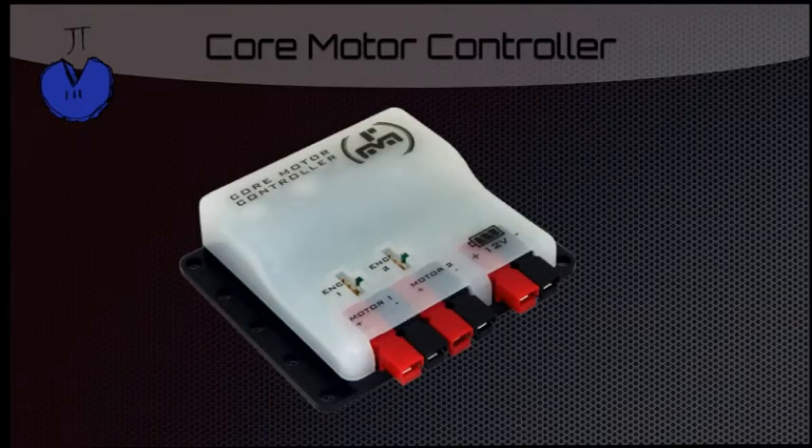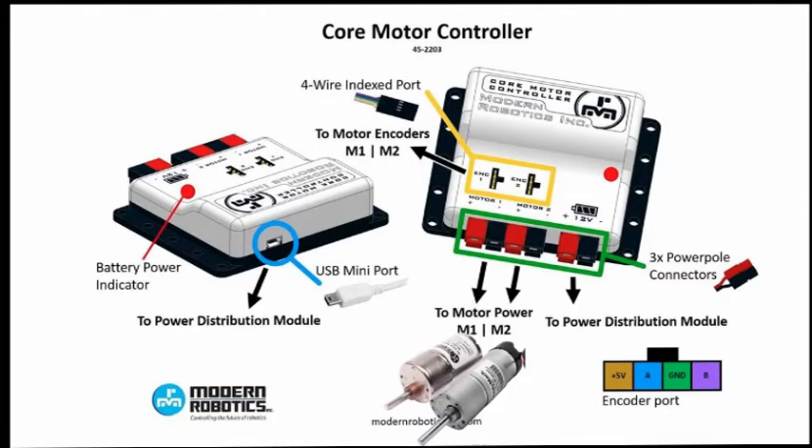This is the core motor controller. As you can see, the core motor controller receives power, and based on the data it gets, it sends a certain amount of power out to the motors. Now, let's take a closer look. On the left, you can see the mini USB port that receives data from the core power distribution module. On the right, you can see the encoder plugs, as well as the three power pole connectors, which lead to the motors and the core power distribution module.